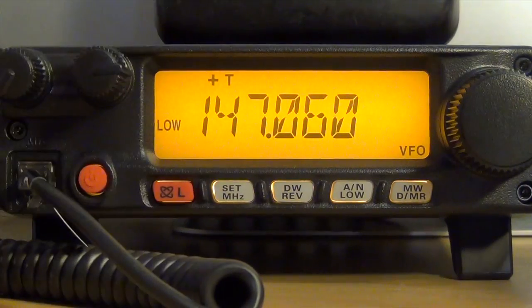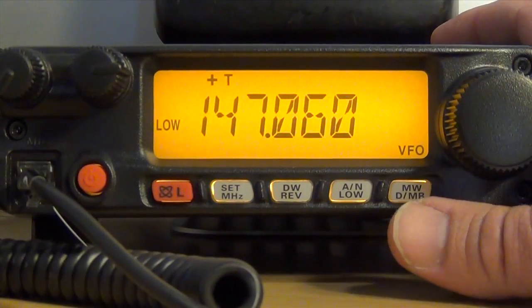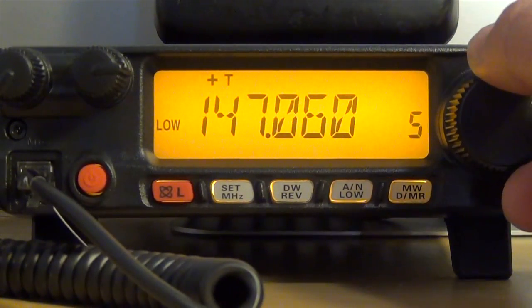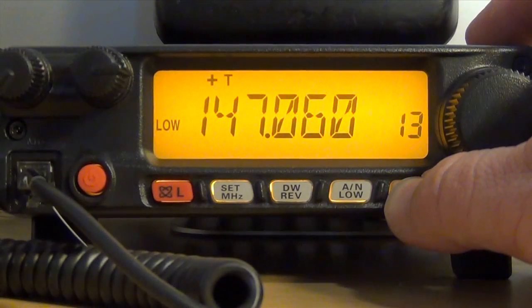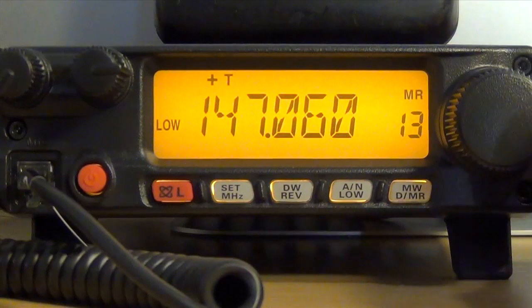Now you're going to want to place it into a memory slot. Press and hold the MWD/MR button for one second. A blinking number indicates a vacant memory slot; a solid number means it's filled. In this case I'm going to use number 13. Press and hold, then press one more time — and you're in.